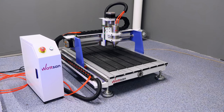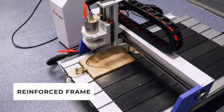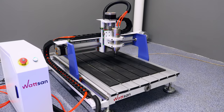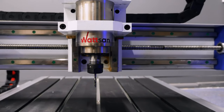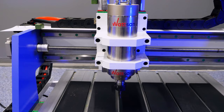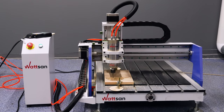This machine is cast iron. The gantry side posts, work table, and gantry itself are made from cast iron, which makes it one of the heaviest machines on the market. The solid cast iron bed ensures a high level of rigidity and vibration resistance. A cast iron frame guarantees durability and high precision of machining.